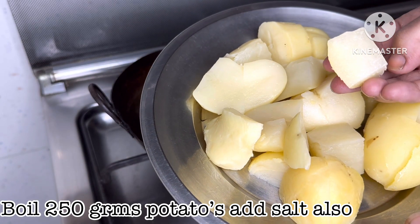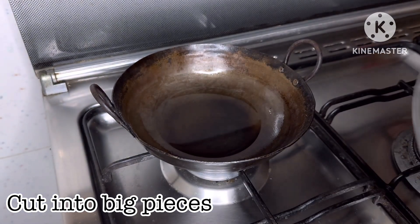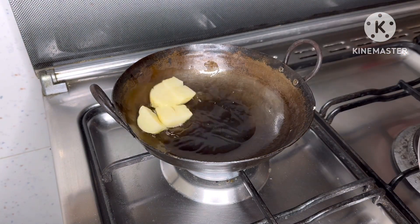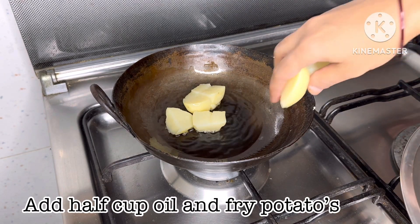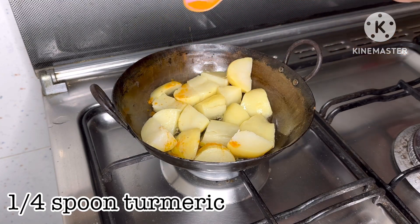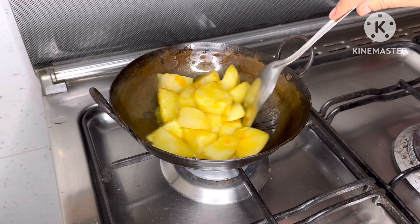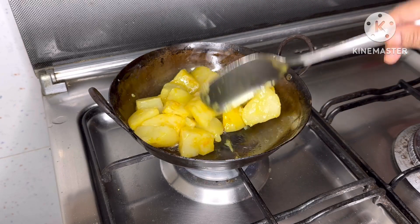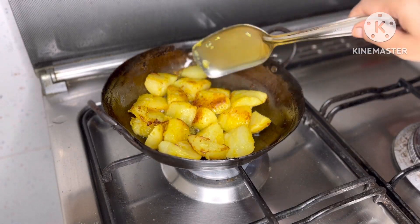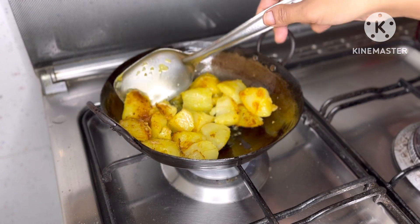I am going to fry the dough in the pan. When I put the dough on the sauce, I will fry it. Fry it in a pot with 1-4 tsp of hot sauce, then 1 tsp of hot sauce, fry it for 3-4 minutes.